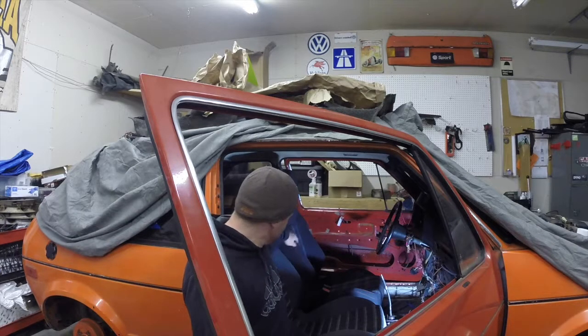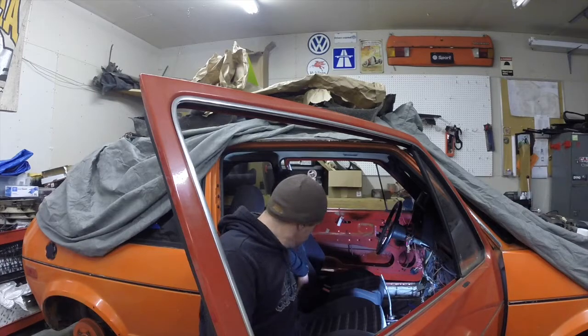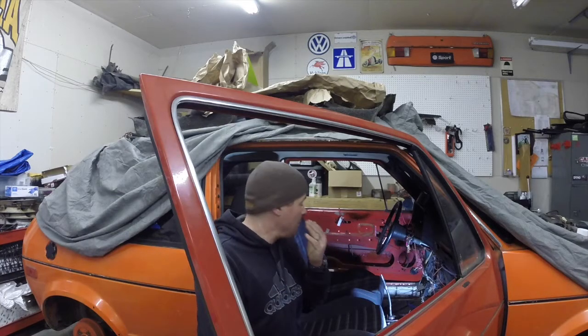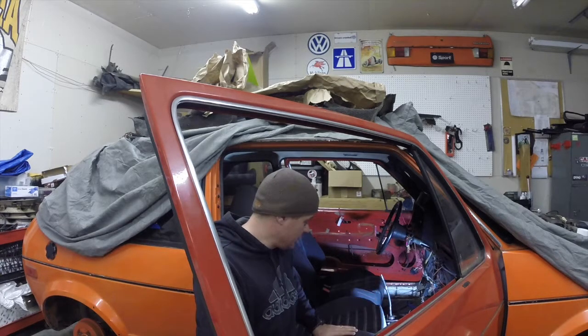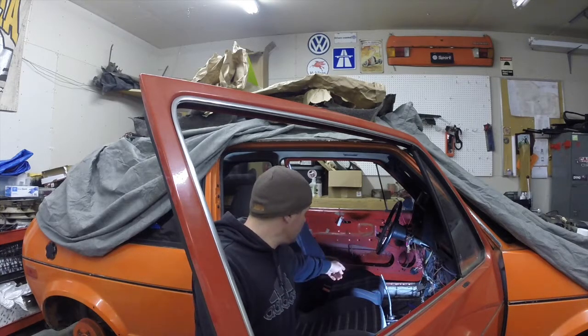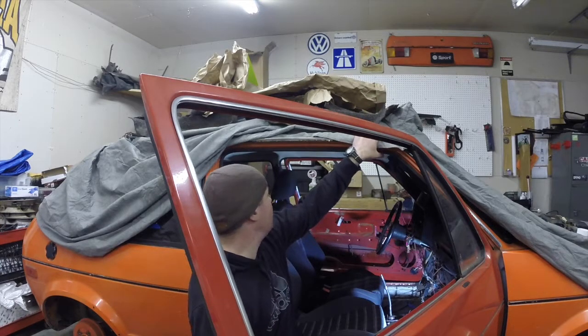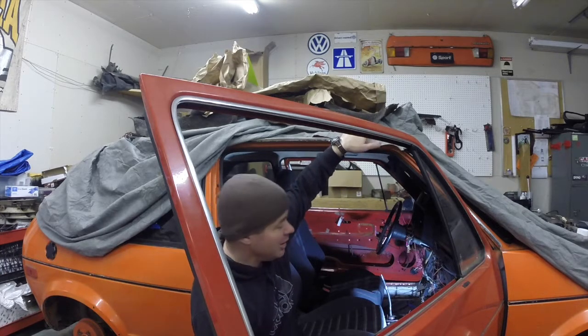You can tell by the depth of the bolsters just visually — the newer seats have a much deeper bolster too, so they're going to hold corners a little bit better. The fabric is actually a little more grippy; it's more of a tweed pattern, even in the surrounds. Another big difference is the outsides of the seats: on the older set they're gray, on the newer seats they're black. Since I have kind of a blackish-gray carpet, I could go either way with that.